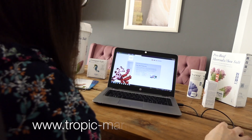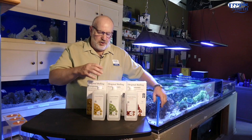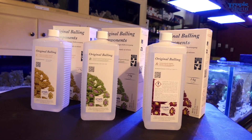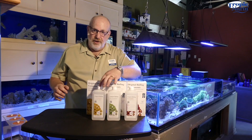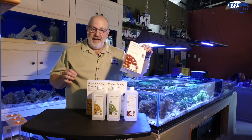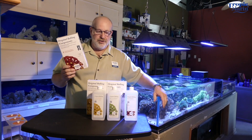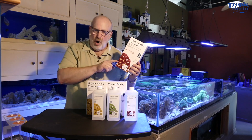For a more detailed explanation of exactly how the Balling Method works, visit our website www.tropic-marin.com. The Tropic Marin Balling Method solutions come in three parts: A, B, and C. They come in one-liter bottles as a liquid, or you can get them in the powdered form, which is more economical, and mix it into RODI water yourself.